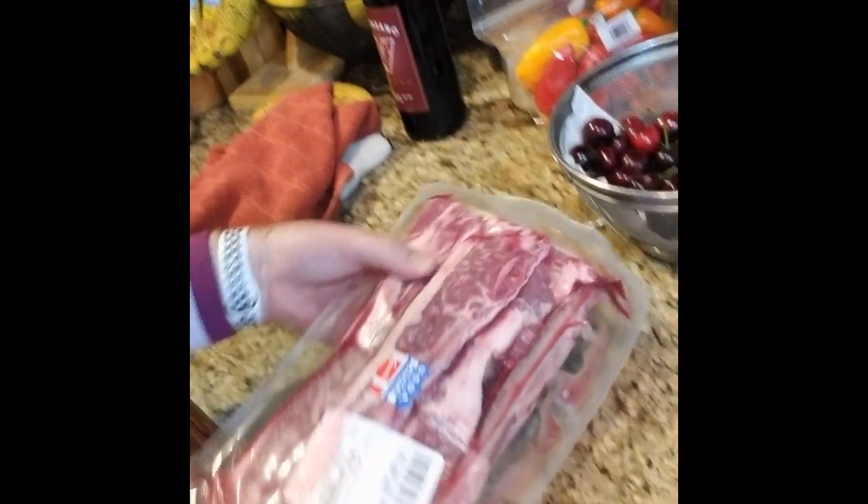I got Costco beef ribs that you can see right here. They're sliced real thin, probably about a half inch. They still have some of the bone in the bottom, which is fine. We're just going to eat around it. We're going to put it in a big bowl, mince up the food and the sauce, and let it sit in there overnight to really get that flavor in the marinade. Then tomorrow when we're ready to cook, we're just going to throw them on the grill. This is pretty easy to do — really getting all the ingredients is the tough part, but I'll show you how it's done.